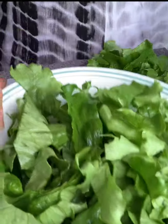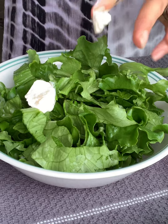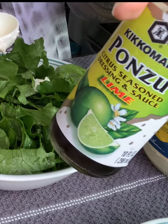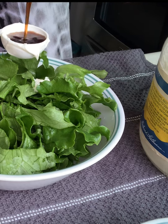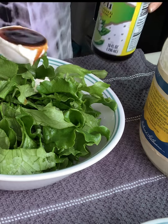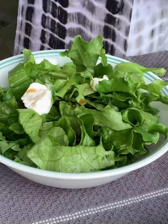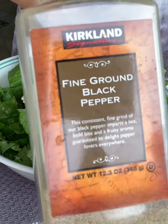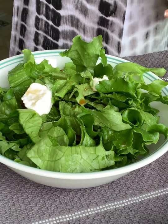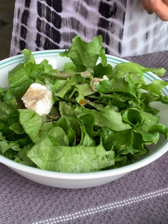Add one tablespoon of mayonnaise, one tablespoon of ponzu sauce, sprinkle over a little bit of salt, a little bit of pepper, and a little bit of garlic powder.